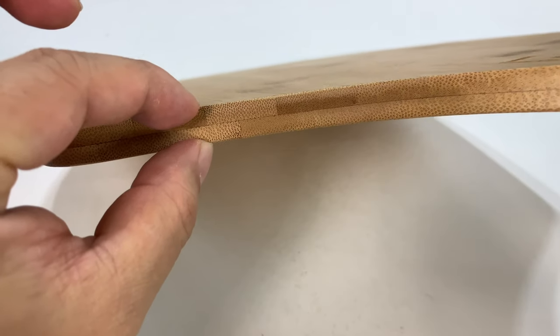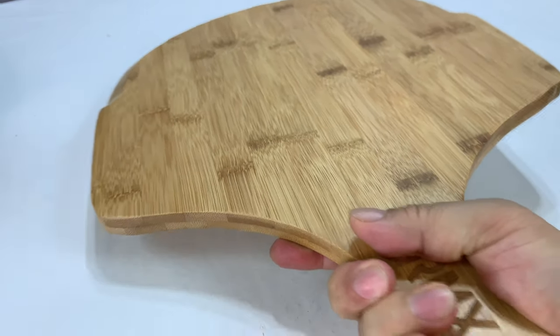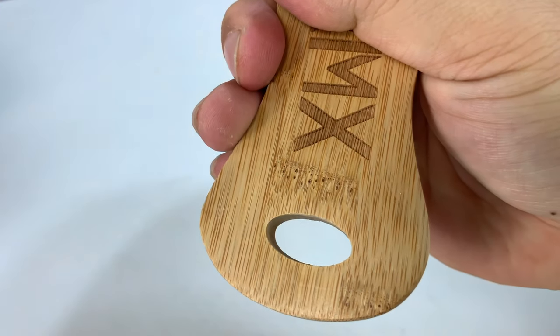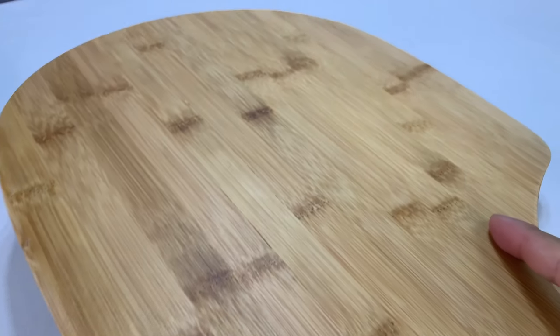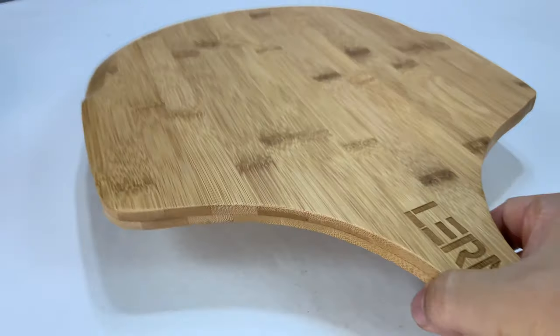As you can see here, we have a couple layers of bamboo-like material. Nice big handle. The whole thing is pretty big — it looks like a stingray. We have a hole on this end so you can hang this sucker on your wall. And this side is just flat and laser etched with Lermix right there.